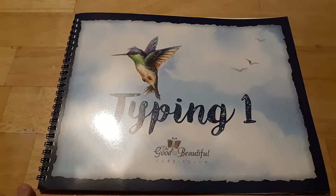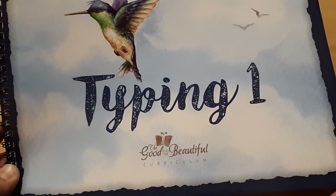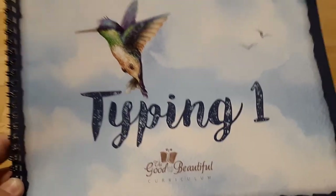Hi guys, this is Tanya Meadows with Appletree Homeschool Academy, and today I'm going to share with you a little flip through of the Good and the Beautiful Curriculum Typing 1 book.